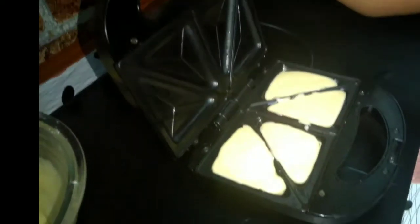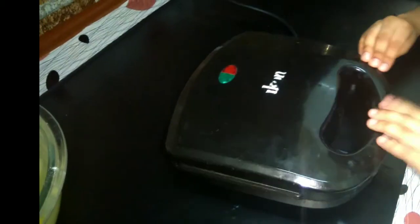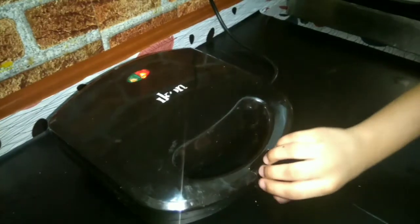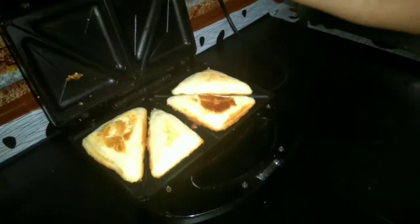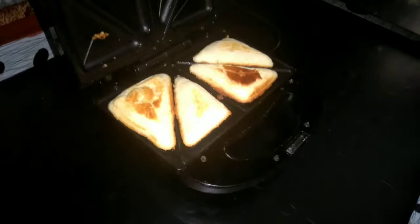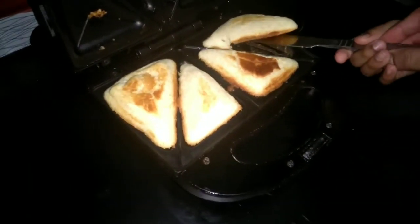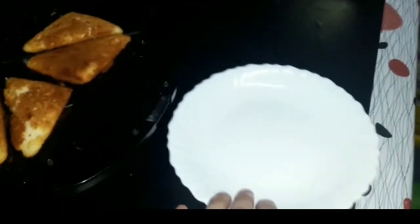Now we close it and bake it for one minute. After one minute, I will turn it to the other side. It's done. The remaining batter will be done the same way.